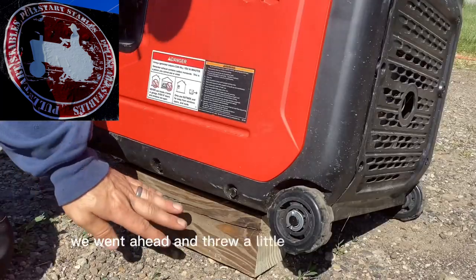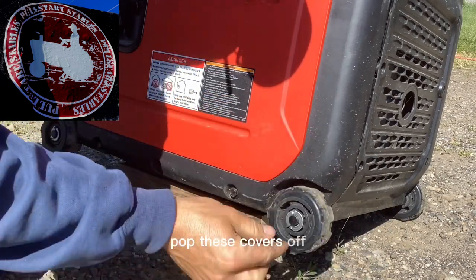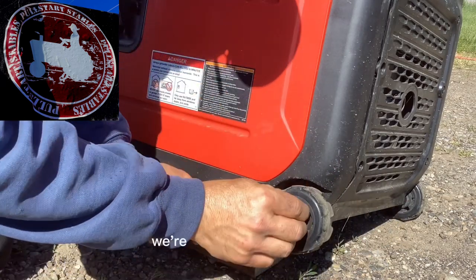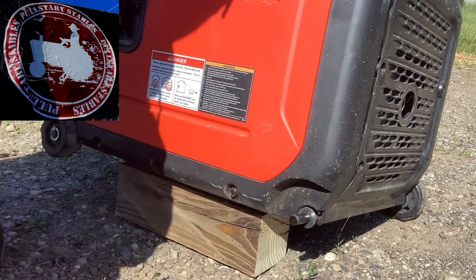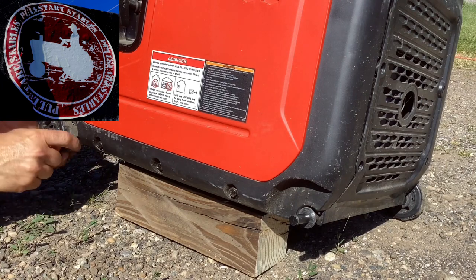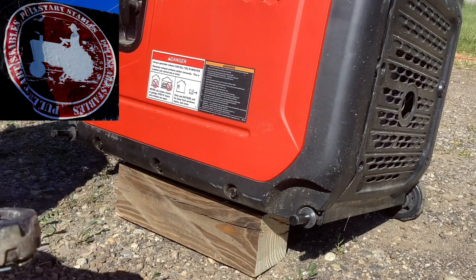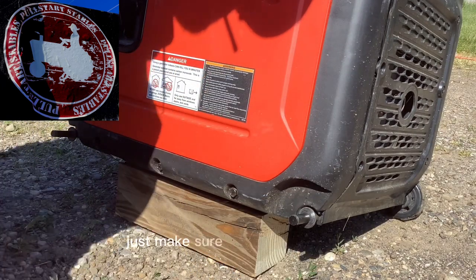We went ahead and threw a little 4x4 under here and popped these covers off. We're going to remove these two wheels. That one has the brake assembly on it, so just make sure you don't lose that.